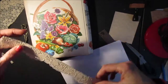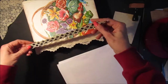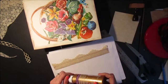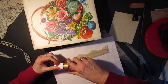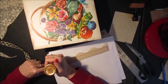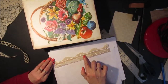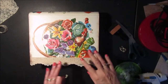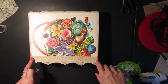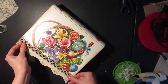My camera card was full so my camera stopped running, but here's my piece of lace that I attached - I inked the top and bottom edges of the lace. So now I'm going to attach my piece of trim.